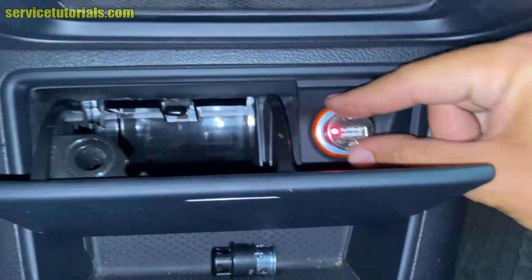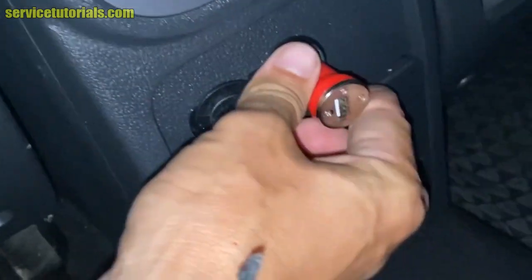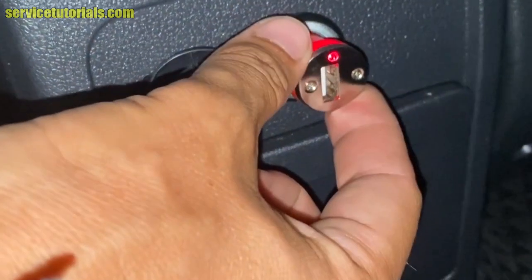Now we will try the back outlet also, and the red light is on on the USB charger.